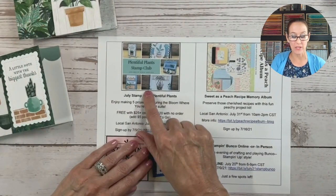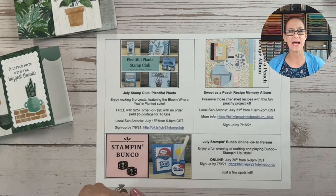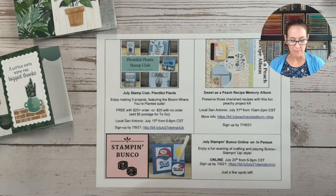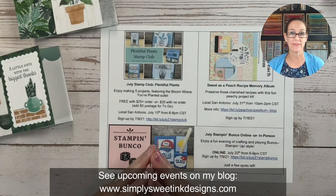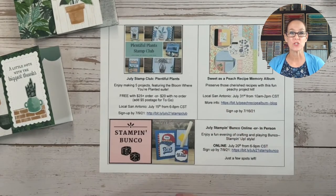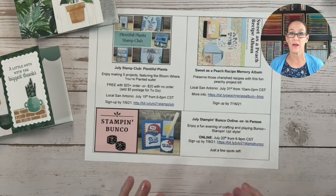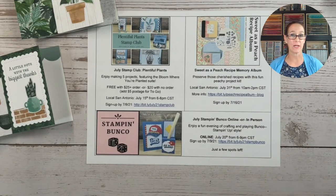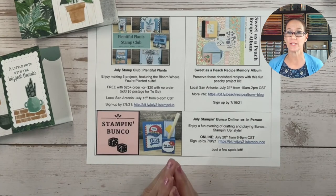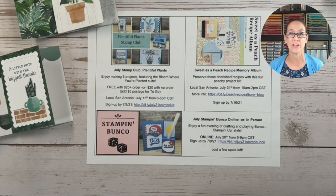I have a few upcoming events to share. First, my Plentiful Plant stamp club — registration closes tomorrow and I think there are only one or two spots left. You can get more information on my blog at Simply Sweet Ink Designs. I also have my July Stampin' Bunko coming up on July 20th online through Zoom — we do a couple of projects and play for Stampin' Up! product prizes. Registration for that also ends tomorrow, July 9th, and there are a few spots left.